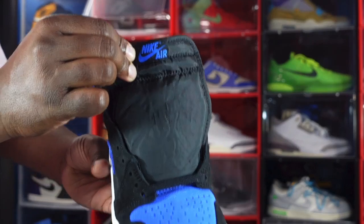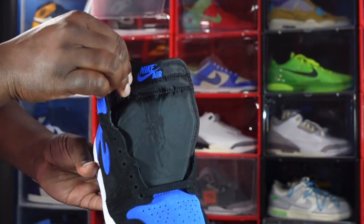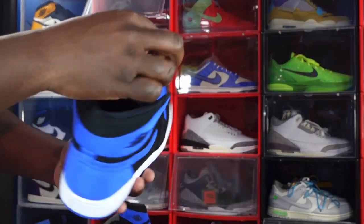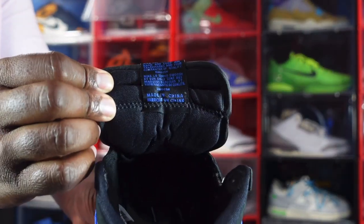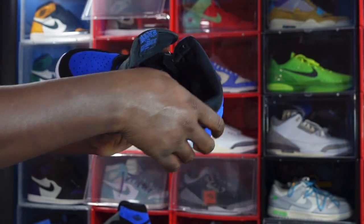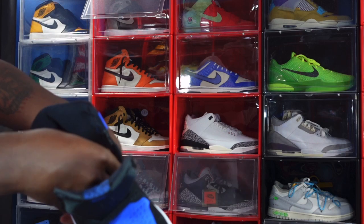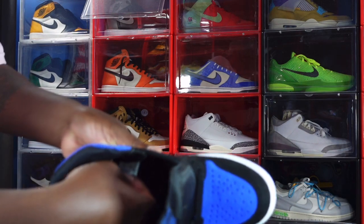You do have a woven patch with the Nike Air branding, and here is the other side of that woven patch. You do have a black sock liner — it's kind of soft and silky. Let me try to give you guys a look at the size and tag.